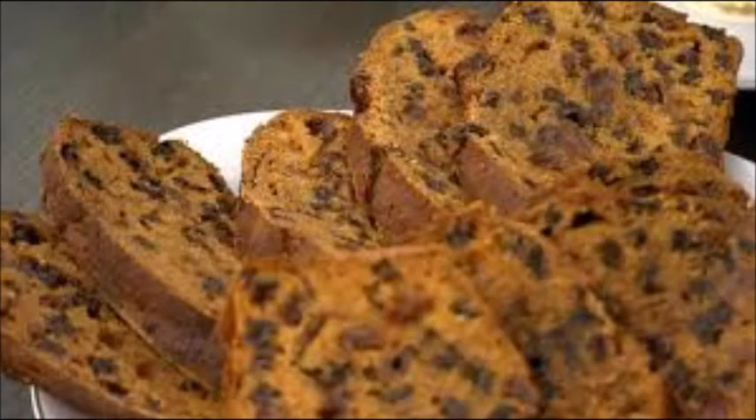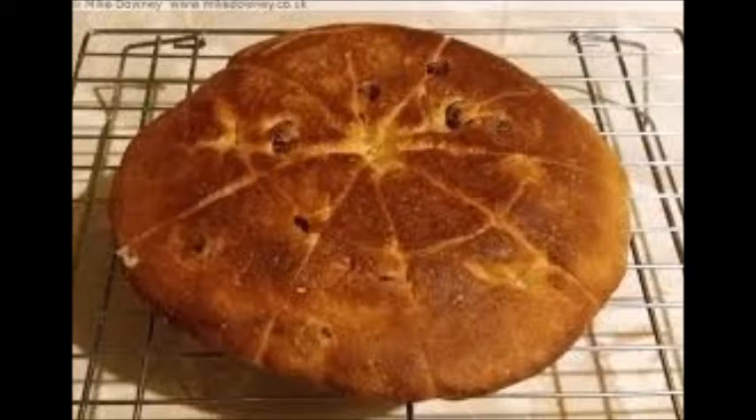Bara brith is a bread from Wales. This is a fruit bread containing raisins, currants and candied peel. Himbasha is an East African bread. This is a spicy round flatbread usually baked in a covered frying pan.